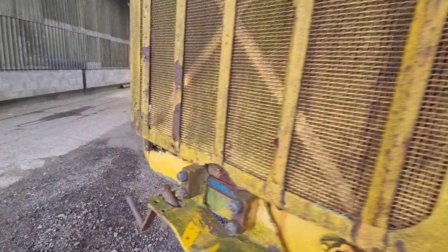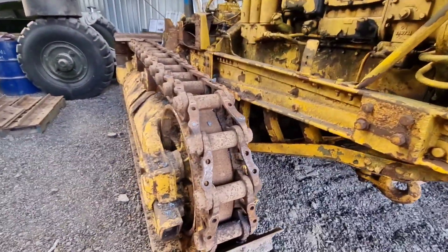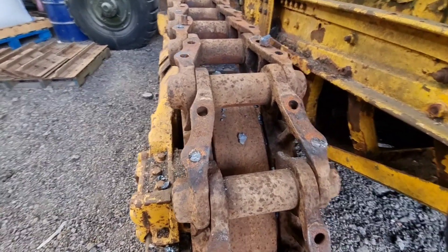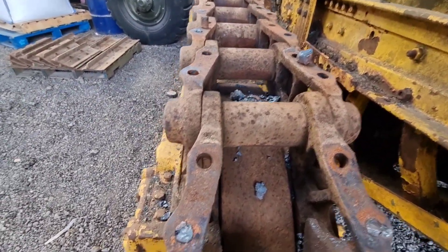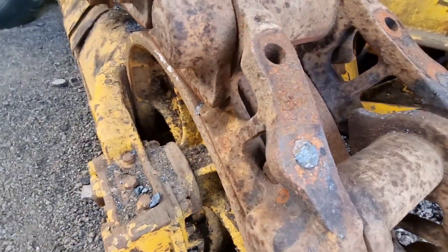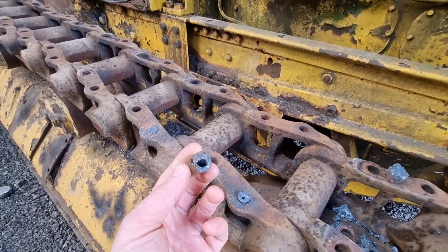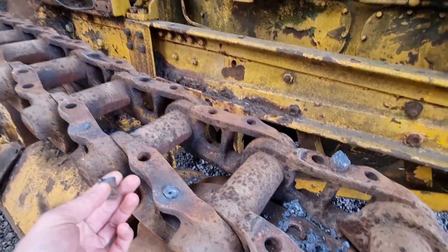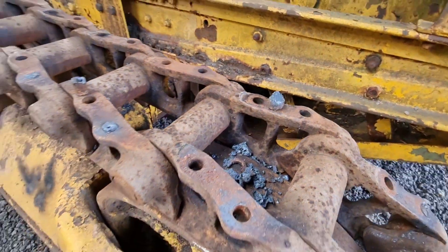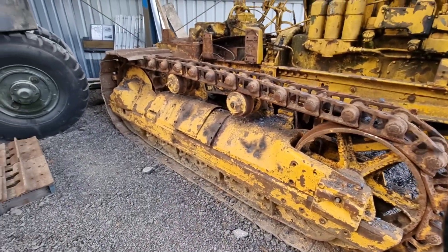We're using it for parts. Already made a start on this side, but as you can see we've had to get the gas out. Most of them are coming out but a few of the bolts are still stuck in the link. I'm going to show you how we get them out in a minute. Here's one we've already done — just blew the core out with the gas, let it cool down, and then punched it out.